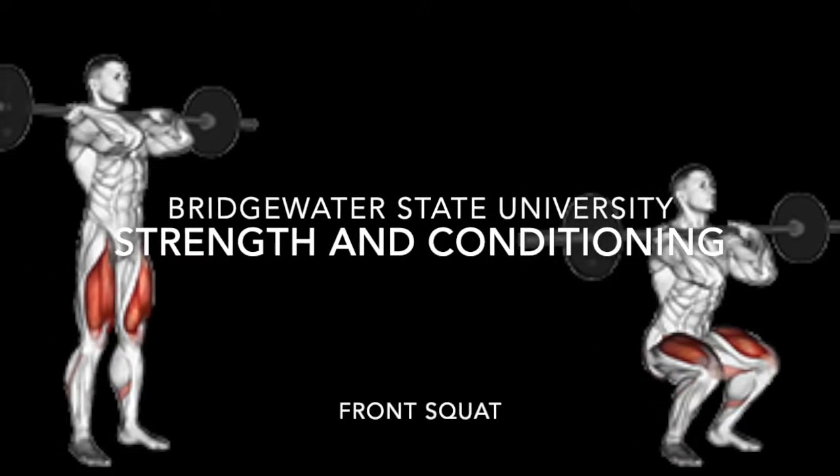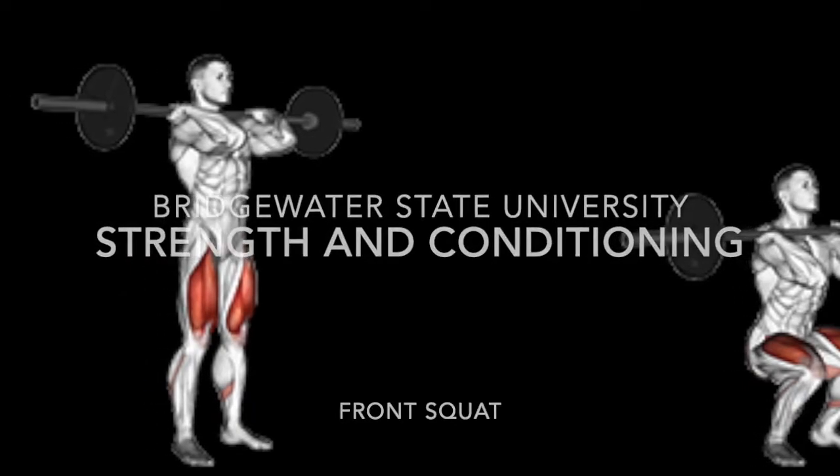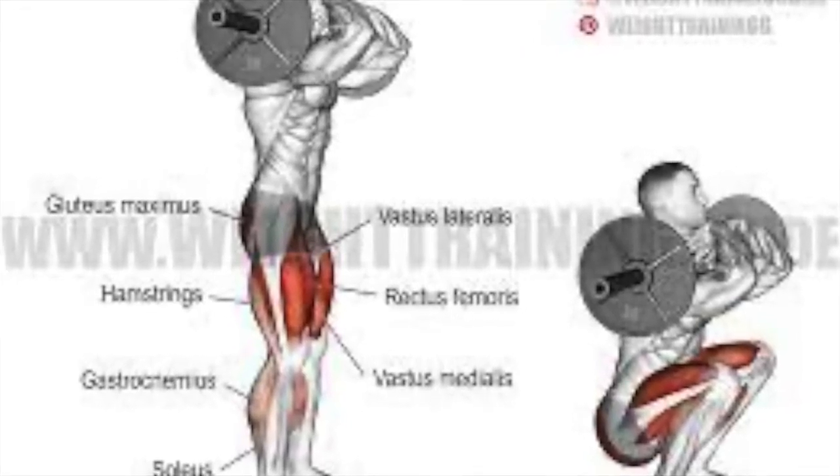Bridgewater State University Strength and Conditioning: Front Squat. The front squat requires hip flexion, knee flexion, and ankle dorsiflexion during the eccentric phase, and knee extension and ankle plantar flexion during the concentric phase.